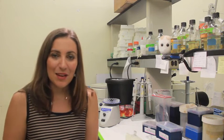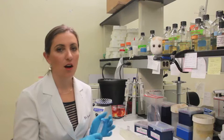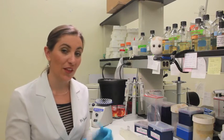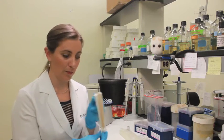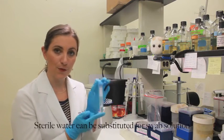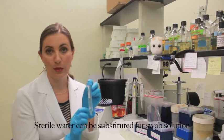So enjoy going out and sampling that urban microbiome. We are back and ready to sample our urban environment. For the sake of this video, we are going to sample the light switch behind me. Before we do that, we have our sterile swabs, our swab solution, and a 15ml tube with 2ml of swab solution inside.